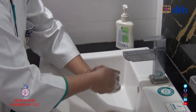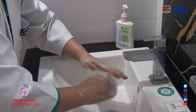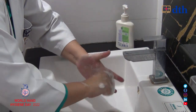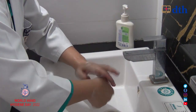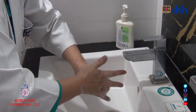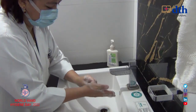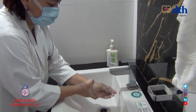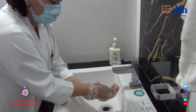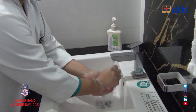Next, we will do the thumb part in a rotating motion — you can go to each and every finger in rotating motion. After that, the last step is the wrist of the hand. Then we will rinse our hands in running water.